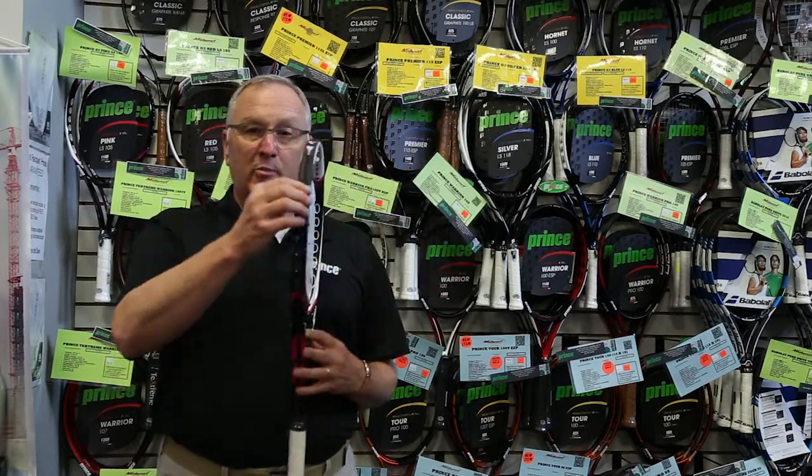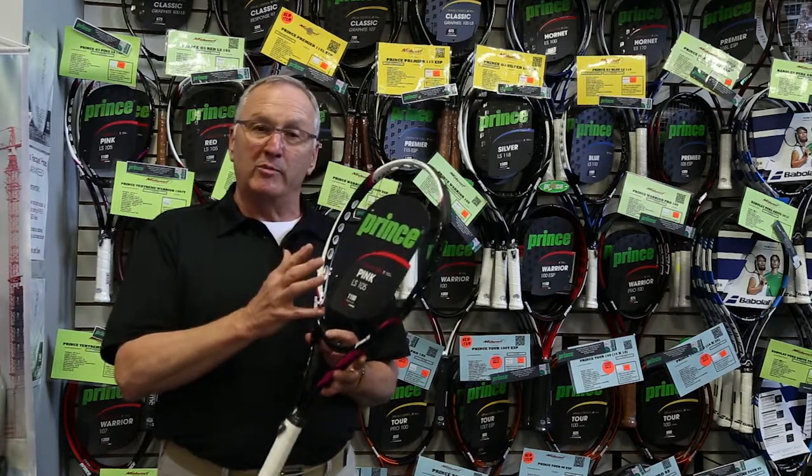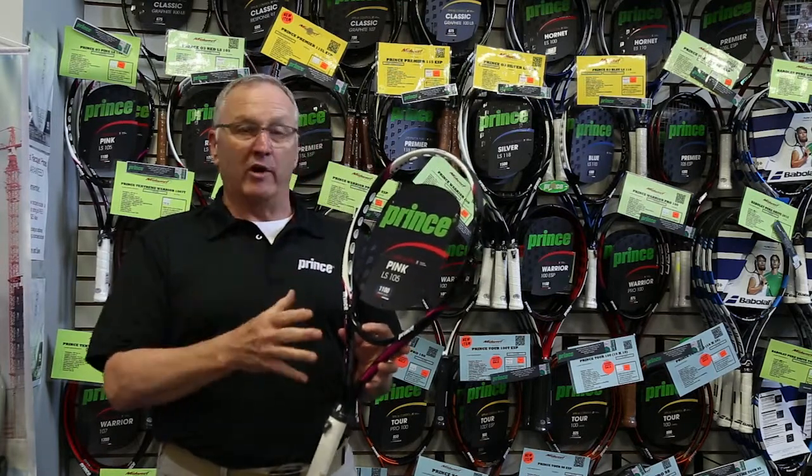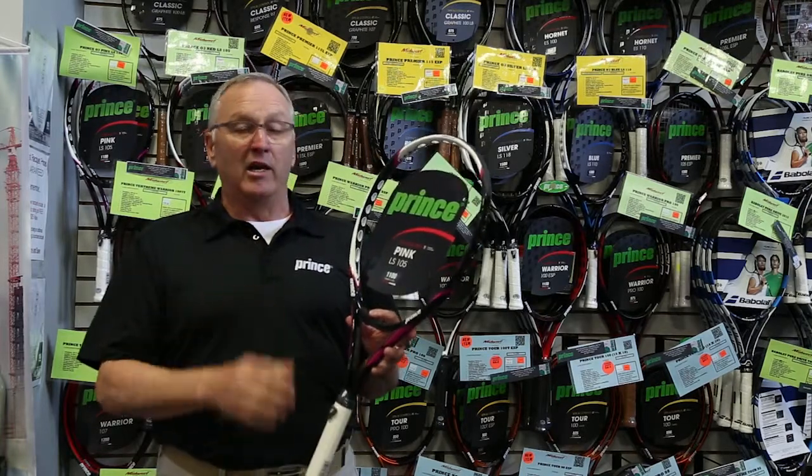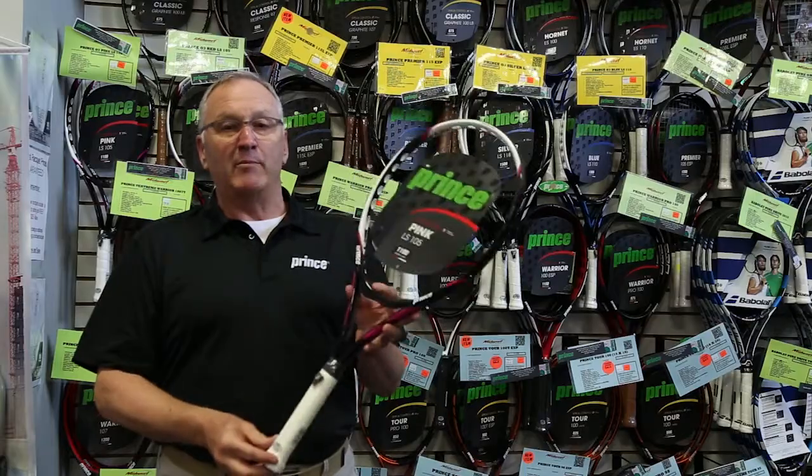This also incorporates the Prince patented O3 technology for more string bed movement, gives you a bigger sweet spot and a more comfortable head. Great racket for somebody looking for a lightweight mid plus plus racket. Test drive this one today, hit that demo button now.